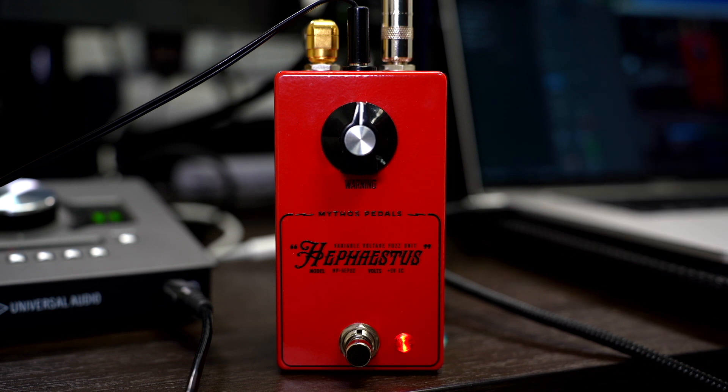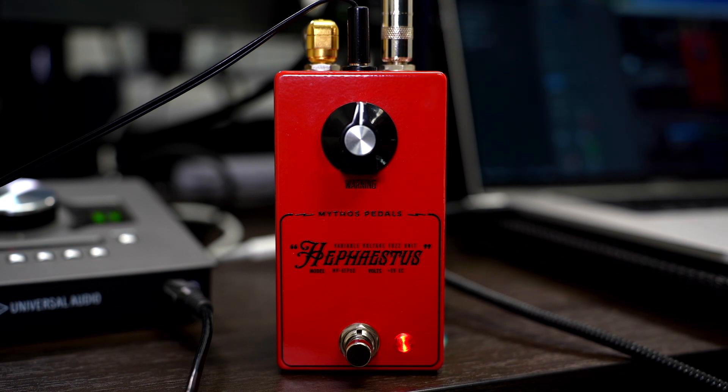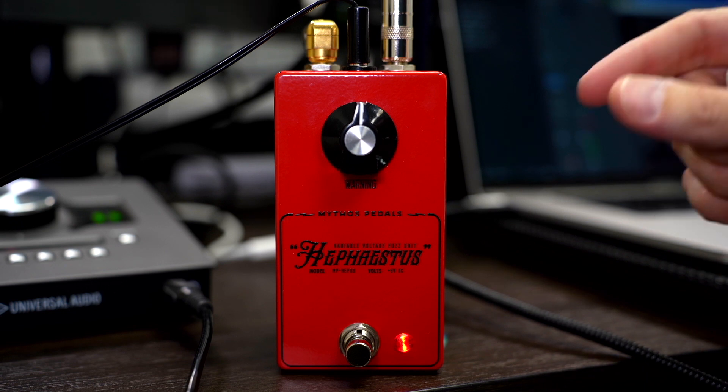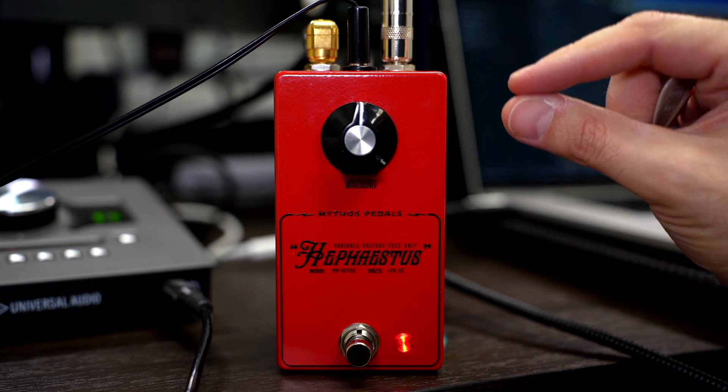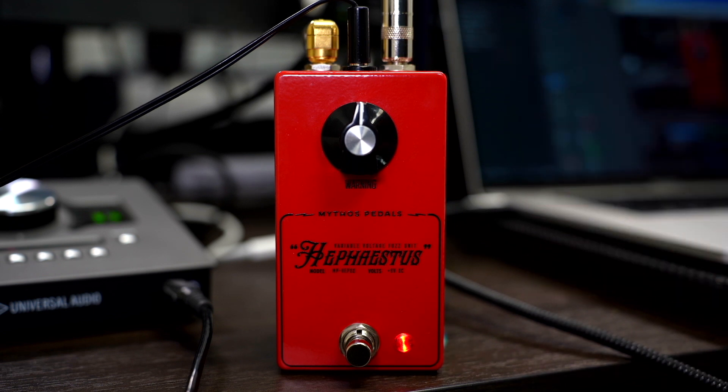It has a classic silicon transistor in the first position — it's a really simple circuit. But when you add to certain things and adjust certain values, and make sure the transistor is in a very specific gain range, this is what happens. We're really excited about it and hope you guys really dig it, because we know we do.